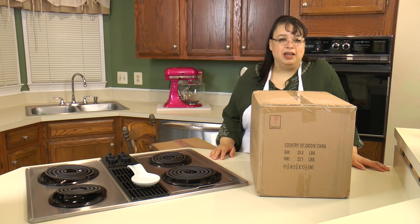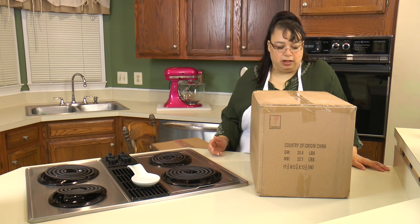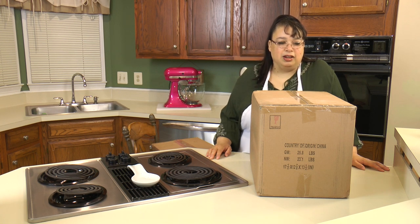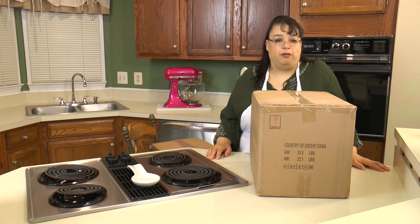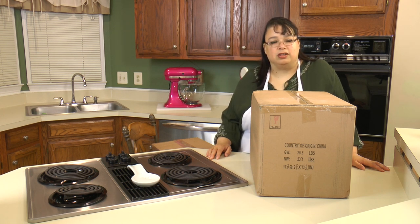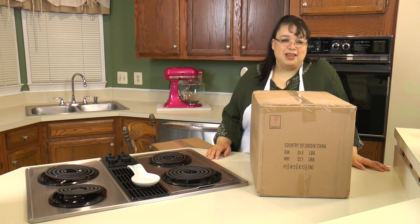I'm not a big QVC buyer — I've bought a few things on there over the years — but I like to watch it because I like kitchen gadgets. It has a big huge following on the internet and I have tons of friends who love the stuff. It's almost like it has a cult following, just like Fiesta does. So let's open my very first box of Temptations.